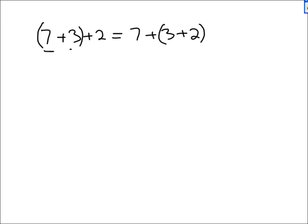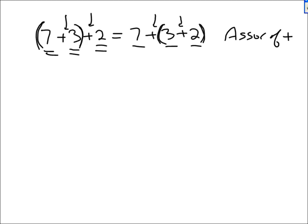Now I'm going to give you some equations and ask which law was used. If you have (7 plus 3) plus 2 equals 7 plus (3 plus 2), the order didn't change — first seven, then three, then two — all that changed was the parentheses. They used to be around the first two; now they're around the second two. That's the associative law of addition.